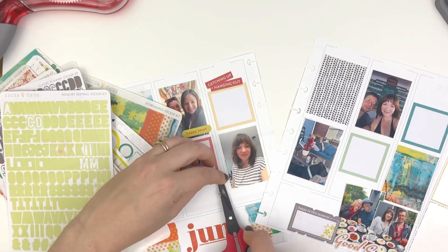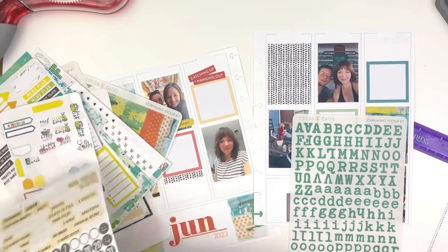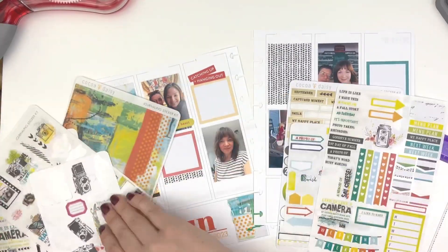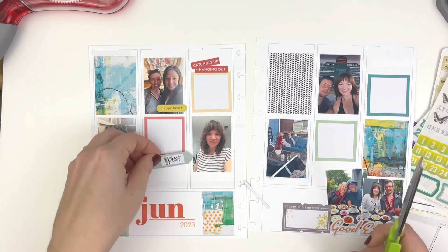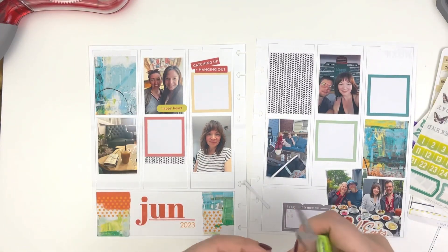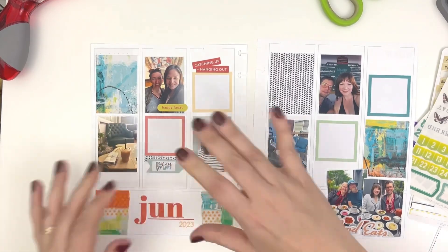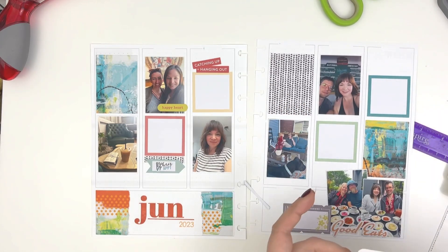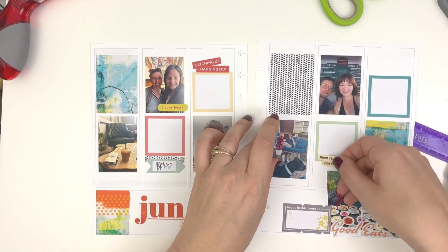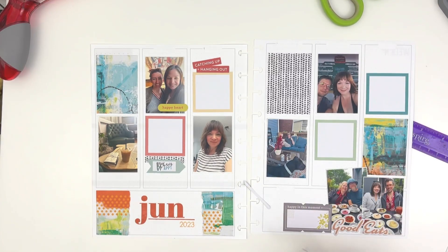Because this is a grid and I am not concerned with the days, I have tried to keep to a system of a decorative box, a photo, and a journaling box in some way, shape, or form. You can see I did that across the top, and a version of that along the second row of photos, then went a little rogue in the bottom section — and I like that. I like that everything feels really structured towards the top, and then there's that one photo that's a little askew, and that really makes me happy.